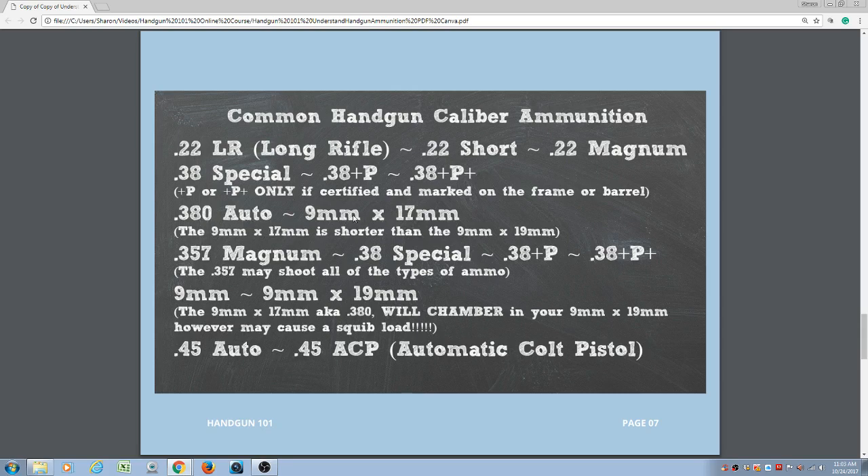There is a common Russian brand called KURZ (K-U-R-Z) that says 9 millimeter on the outside. A 9x17 will chamber in a 9 millimeter, however the possibility of getting a squib load is very high because the casing is so much shorter — it can back the bullet into the chamber, and upon ignition the bullet can become sideways in the bore. Just make sure you double check: the 9x17 is shorter than the 9x19.